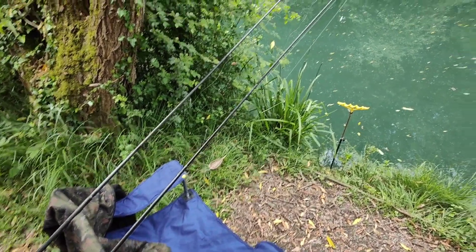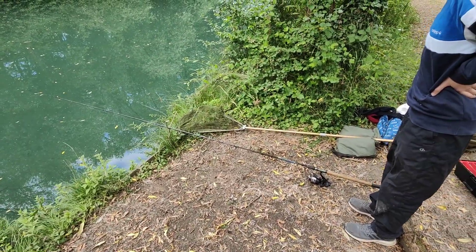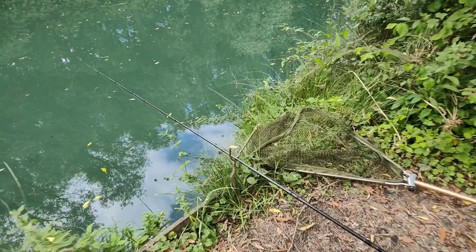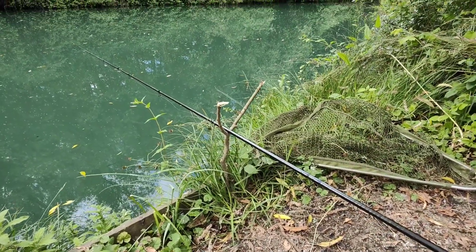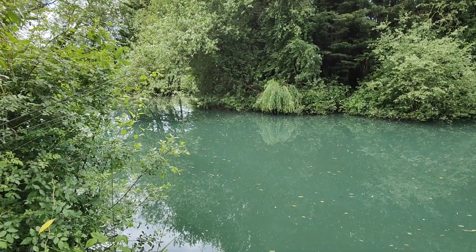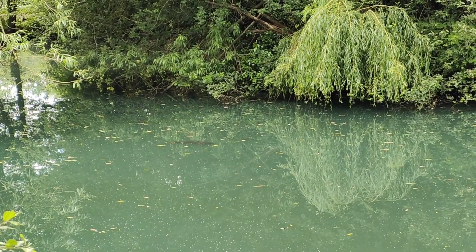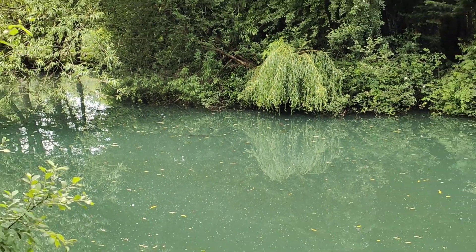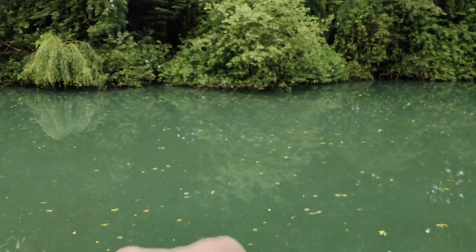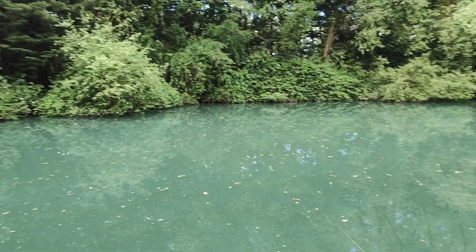I am using two rods — maximum you can use on here — and Theo's got his one out. We've improvised; we've got a good old Y-stick as a rod rest. He's just out over where a load of fish were showing. I've put some bait down over there, so I'm going to drop one rod over there, and the other one will go out in the middle area. The aim is to get a single fish out each, if not more.